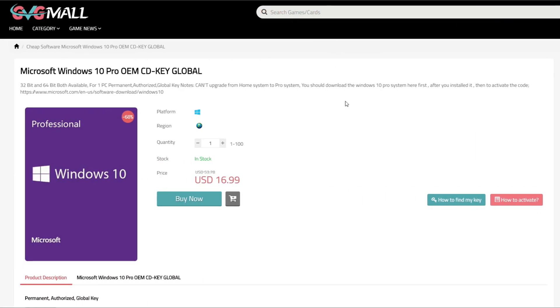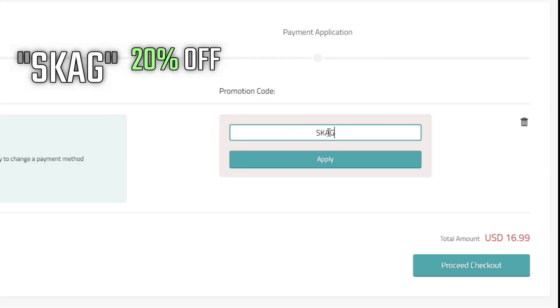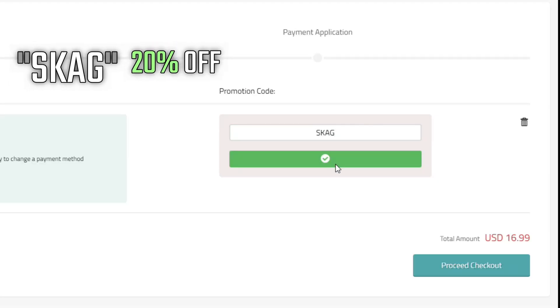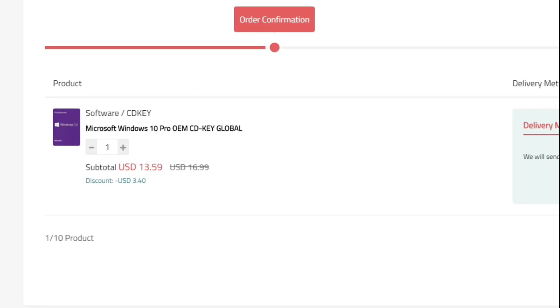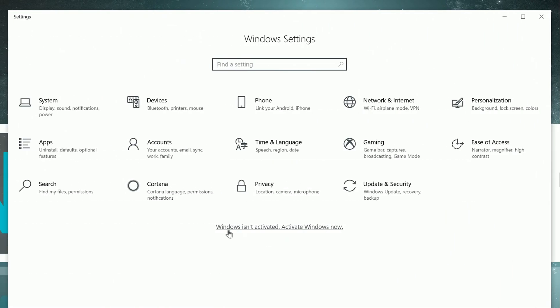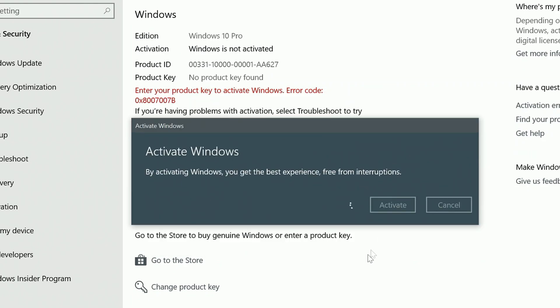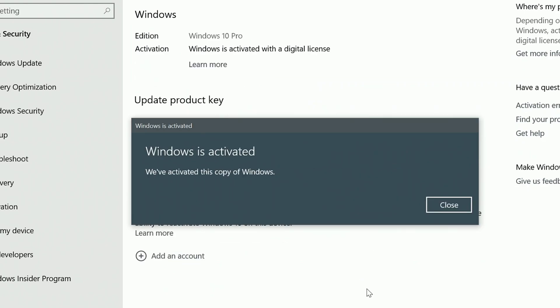Sponsoring today's video we have our monthly sponsor GVG Mall, offering you a Windows 10 Pro serial key for only $17. If you use my code you get 20% off, lowering the price to $13. After the payment you'll receive the key in no time — you simply need to enter it in your Windows settings and you have an activated system. Without any further delays, let's go to the explanation and the benchmarks.